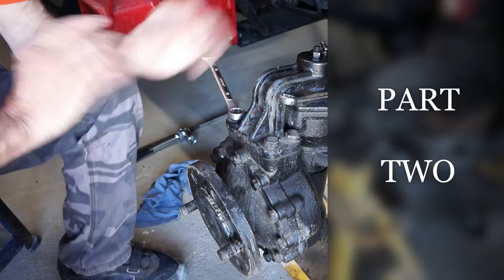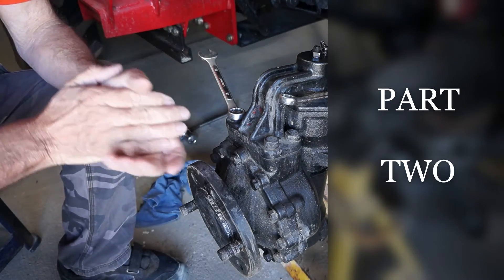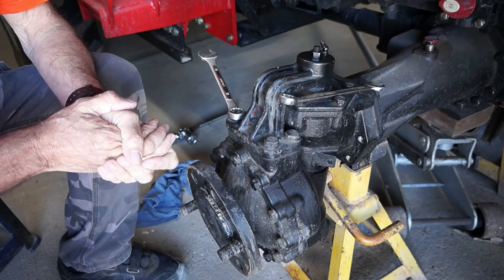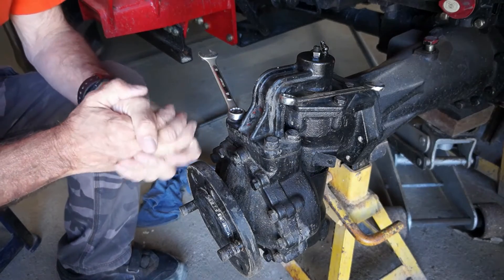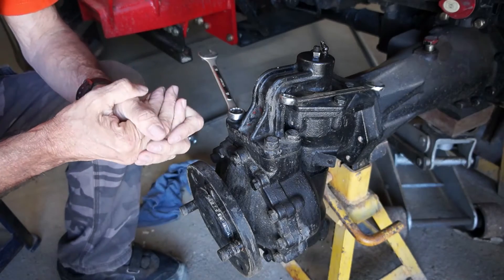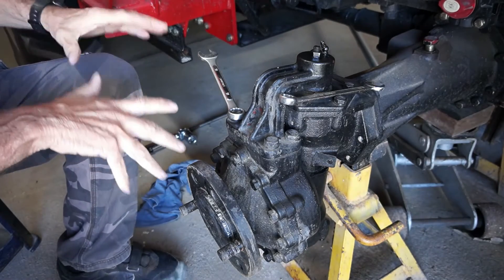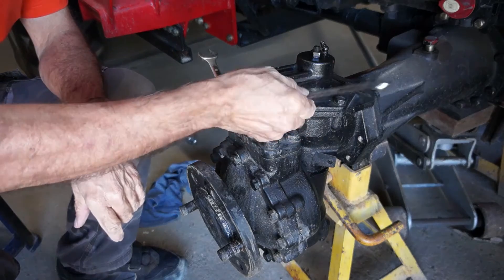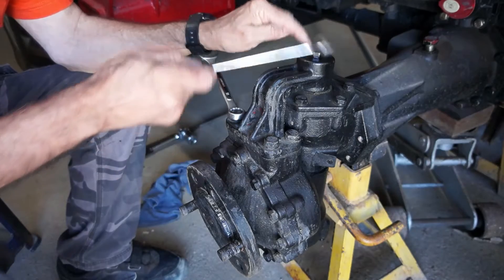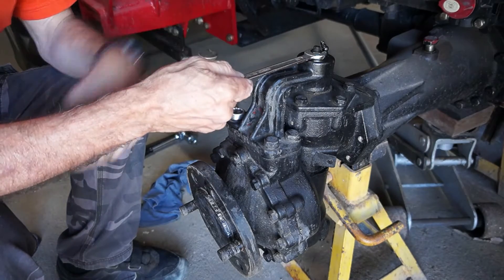Okay, here we are. I've cleaned it up with some rags and a brush and got most of the gunk off. I don't own a gurney or anything like that and I don't see why I should wet it unless it's caked in mud. So what we're going to do is I'm going to undo this nut here - it's a 16 mil.